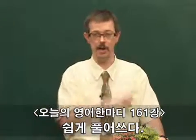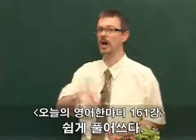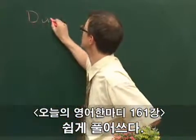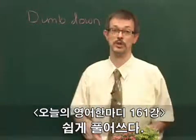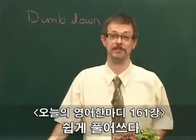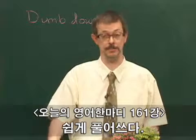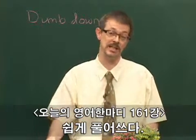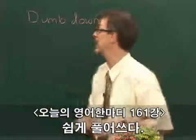Dumb down. To dumb something down. To dumb it down. 표현은 꼭 기억하세요. To dumb down something. It means to make it easy. 쉽게 말하면, 쉽게 풀어 쓰면 이란 말이에요. Dumb it down.